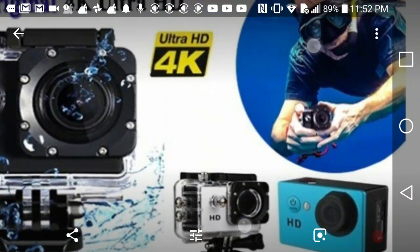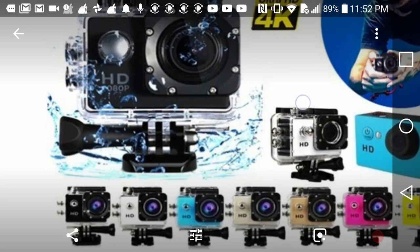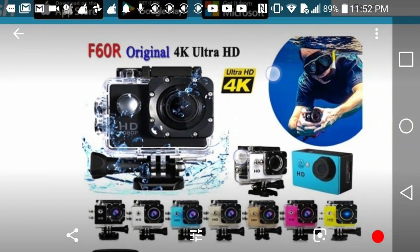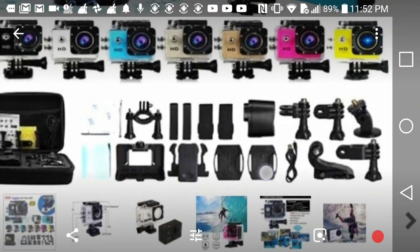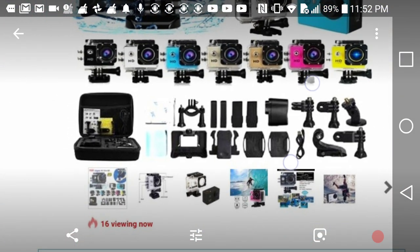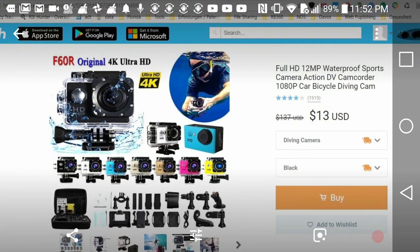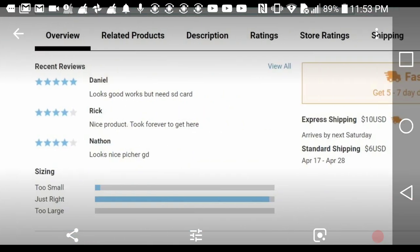If you look at the listing it looks really good - it seems to come with all the accessories from a more expensive camera. It has the waterproof case, comes in different colors, and has all the accessories for bike mounts and other mounts. So 13 dollars looks really really tempting. 12 megapixel - you don't need a lot of megapixels for a good action camera. The reviews are really good too - five stars, four stars, not too bad.